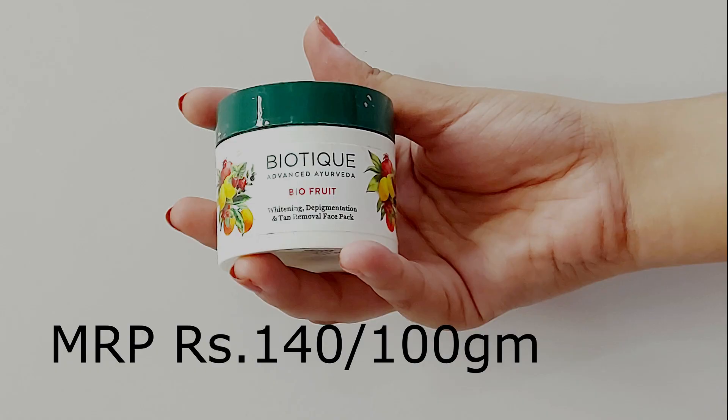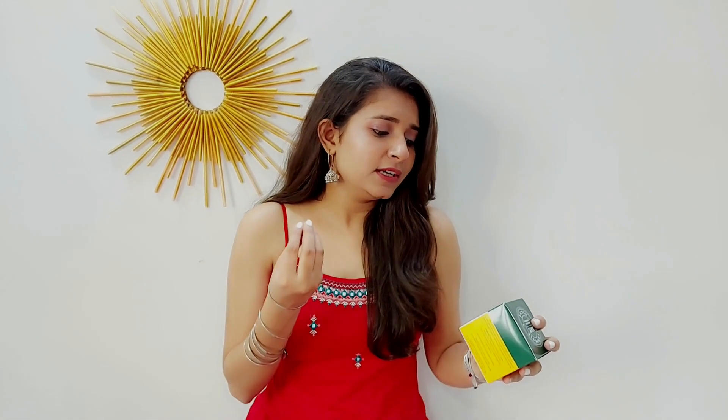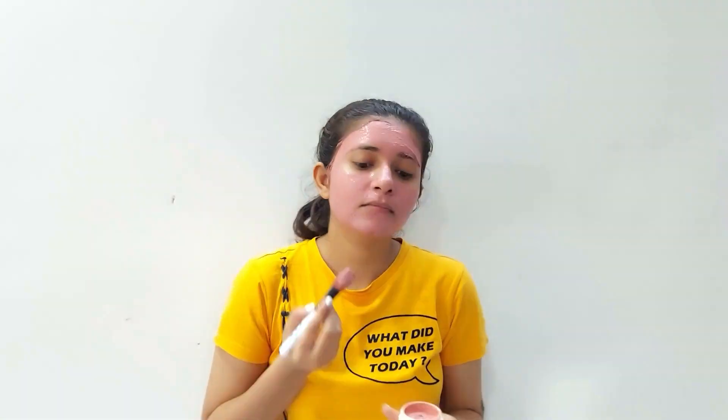After removal of blackheads we will move on to applying a face pack. For that I'm using the Biotech Bio Fruit Depigmentation Tan Removal Face Pack. This face pack is also for all skin types and it's very affordable. I'll apply this face pack and let it sit on my face for around 15 to 20 minutes and then rinse it off with normal cold water.